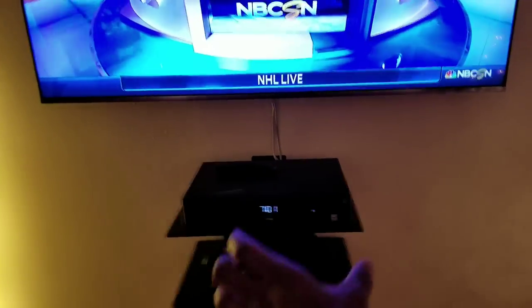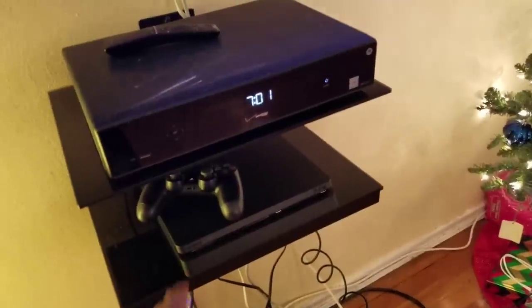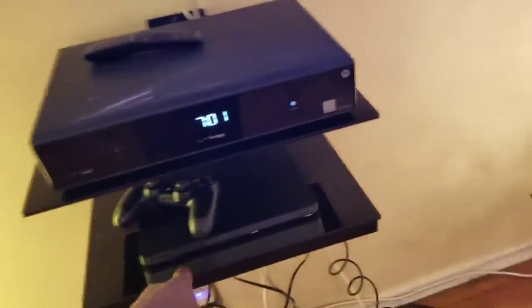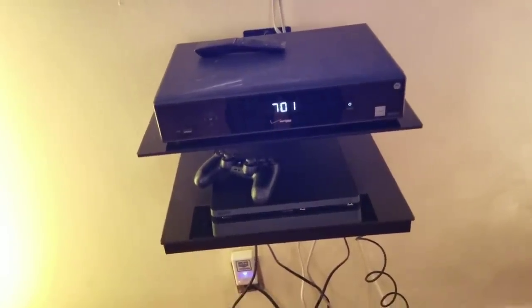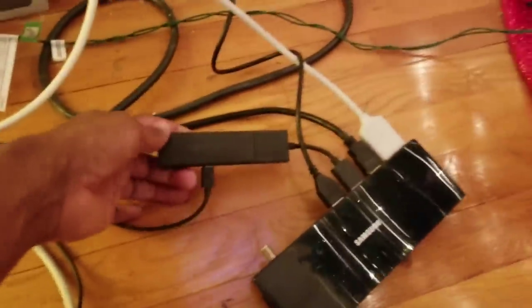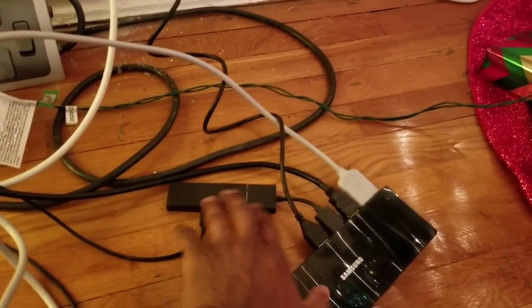My wife wanted this double-stacked floating holder for the cable box. We actually upgraded to a PlayStation 4 - we just got that for Christmas. My wife bought it mainly for the Blu-ray player to play 4K discs, since she has a massive Disney disc collection. We also have a Fire Stick in there somewhere, so we have the Fire Stick, the PlayStation 4, and the cable box - just those three connections.